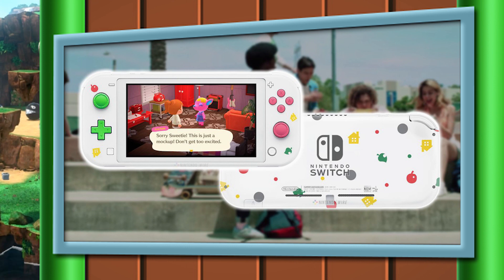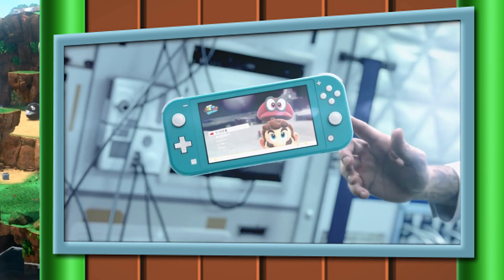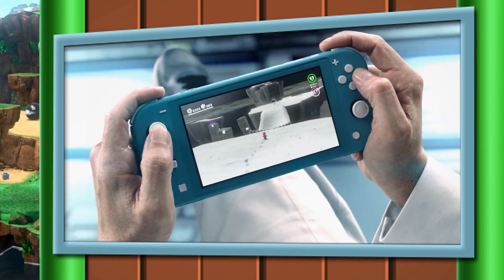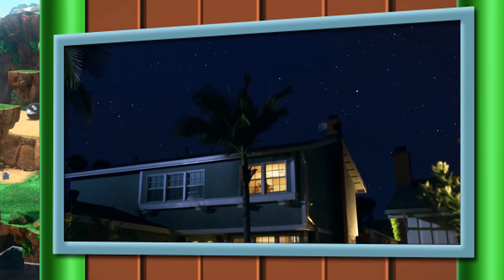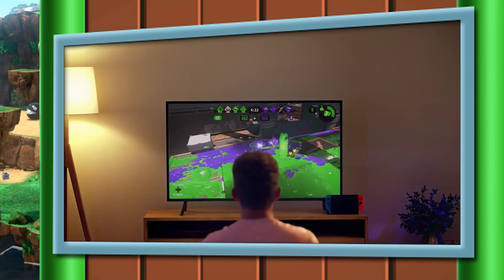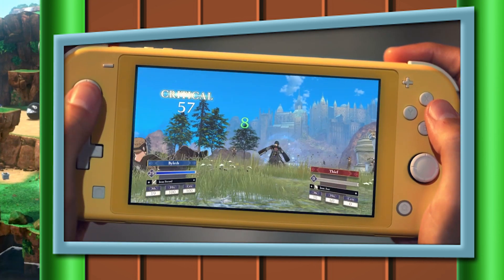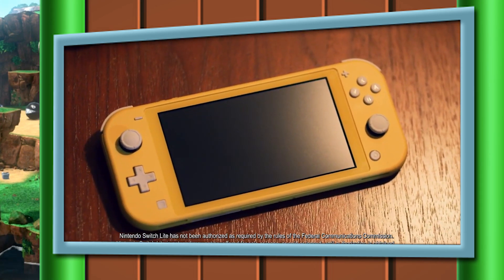That's everything we know so far about the upcoming Nintendo Switch Lite. I have some reservations — the fact that you can't hook it up to a TV really breaks my heart — but if Nintendo can do something with cloud saves to make it more of a companion device than a standalone product, I am going to pick this thing up on day one. Let me know your thoughts in the comments, and if you're planning on picking one up, let us know why. We have pre-order links in the description below. At the time of this recording, these have only gone up for sale in the UK, but Nintendo Wire will let you know the moment they go in stock — so follow us on Twitter and turn those notifications on.